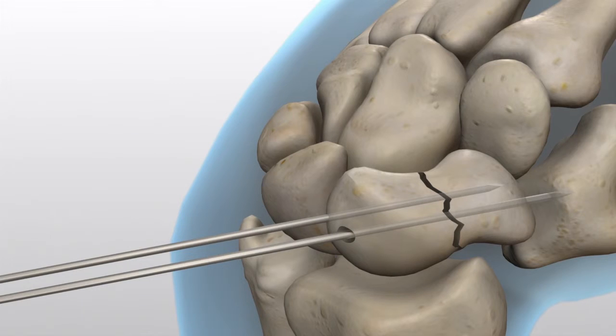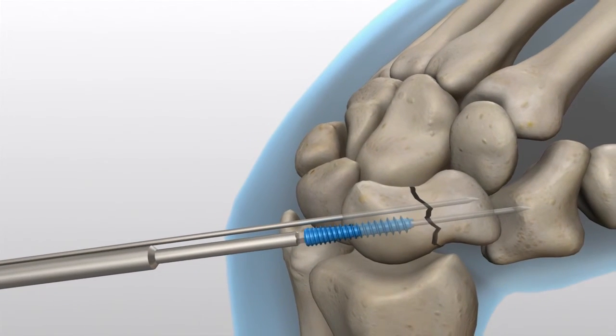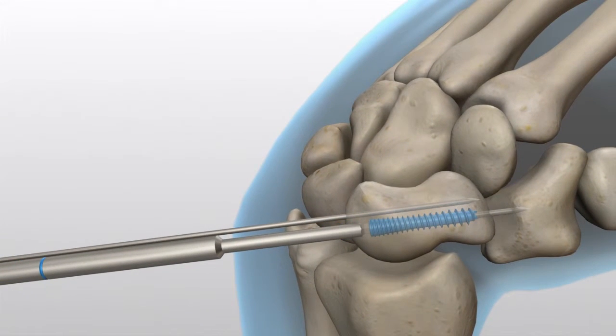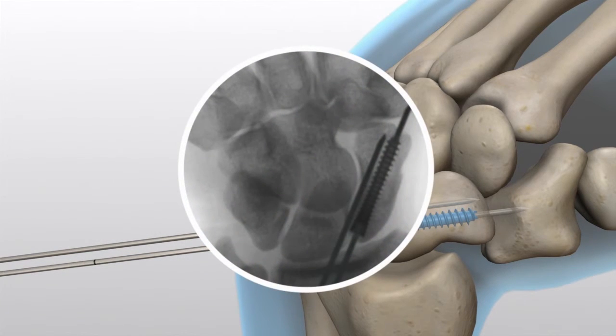Insert the proper screw with the blue-banded 2mm hex driver tip. If resistance is met upon insertion or distraction occurs, stop, remove the screw, drill with the long drill, and reinsert the screw. Dense bone may require using the long drill and possibly downsizing screw length. Determine correct screw positioning and length under imaging.